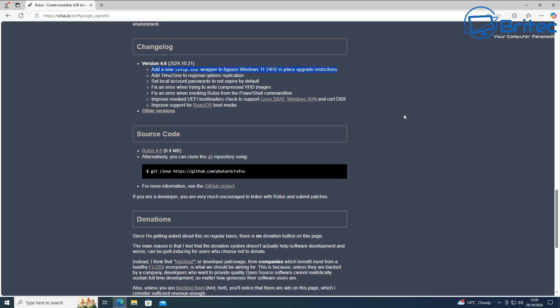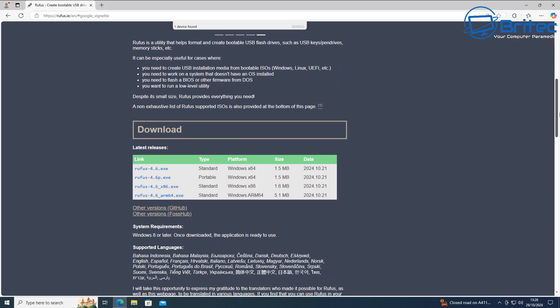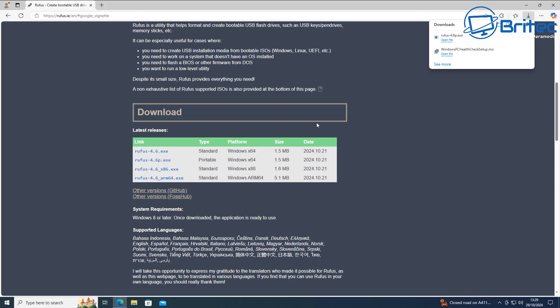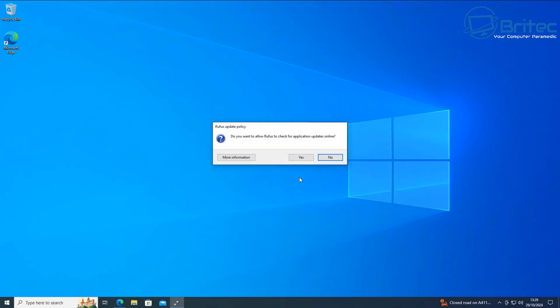Essentially it's added a wrapper to bypass the Windows 11 24H2 in-place upgrade restrictions, so you can now bypass it and use an in-place upgrade rather than do a fresh install. Remember you can also do a fresh install if you want to. Let's go ahead and download the latest version of Rufus 4.6 portable. Once downloaded, click on it to open it up and say yes to open it.